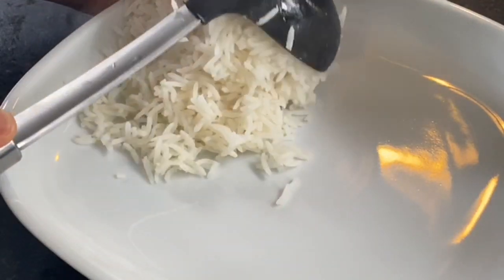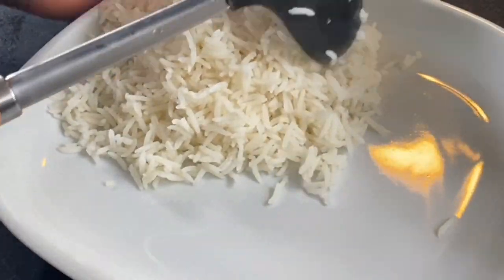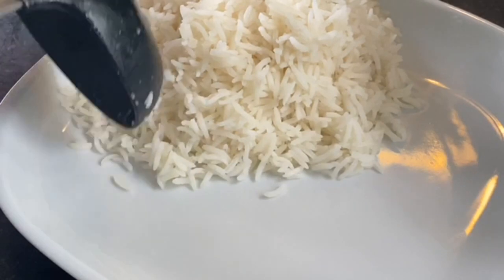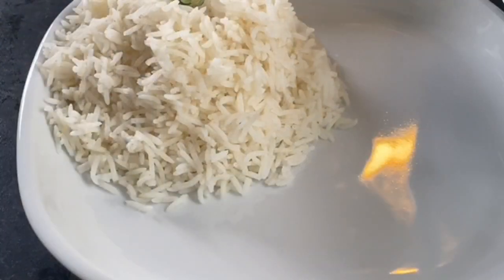Once the stew is cooked and ready — oh my god, this stew is so aromatic and it is delicious! It's simple and easy but at the same time very tasty. Now the stew is ready, turn off your cooker and serve.